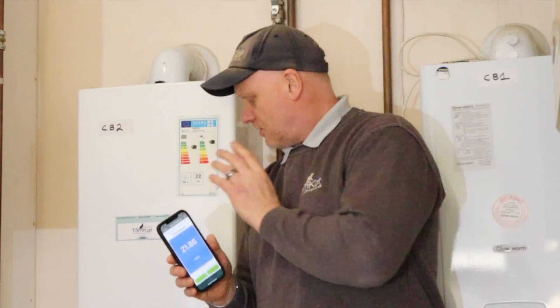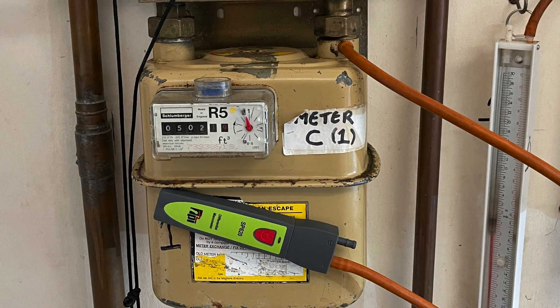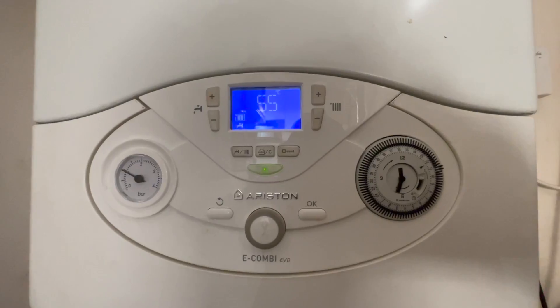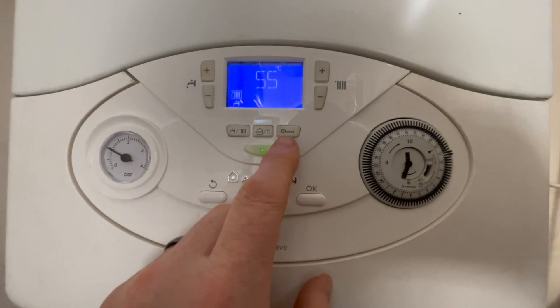We've just got the boiler running at the moment on central heating mode. I've got the digital manometer connected and it's showing 21 to 22 millibars working pressure at the meter with this just running at central heating. So let's get it on high fire.